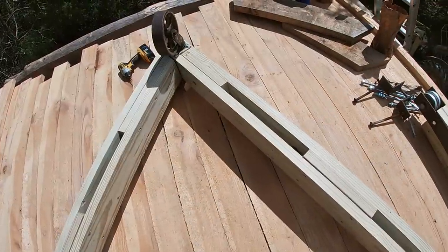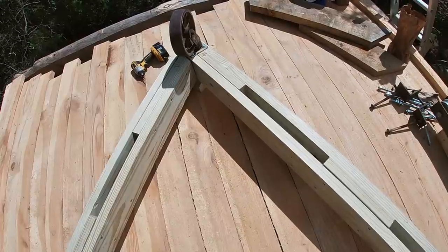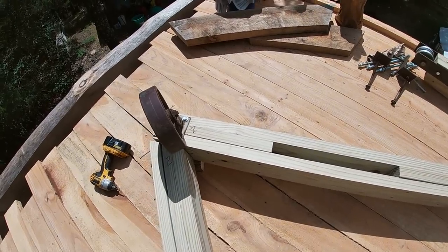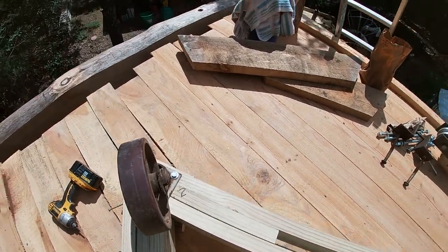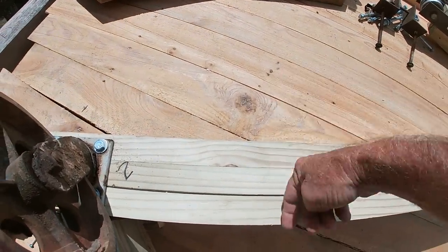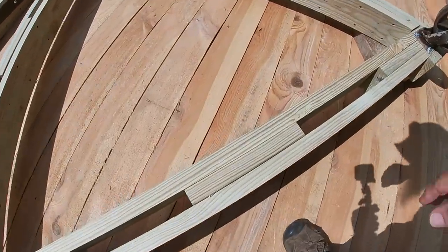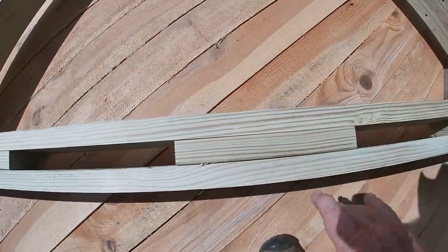What I used was treated two-by-sixes — the same thing I used on the tall base — and I think they'll be strong enough to hold everything together and pick up about anything I'll need to pick up. I put an extra block in at the corner to keep it separated, and I've got it held together with three-and-a-half-inch torque screws coming in from either side. I also put another block in the middle to keep this spaced apart, which helps strengthen it too.